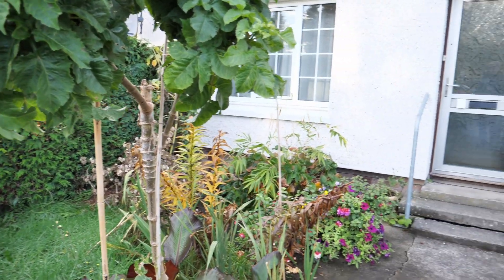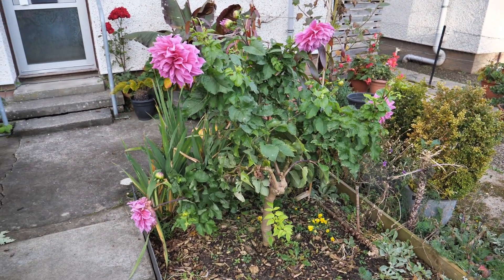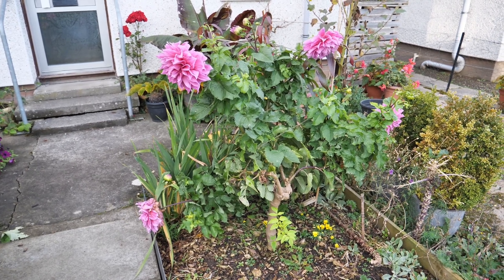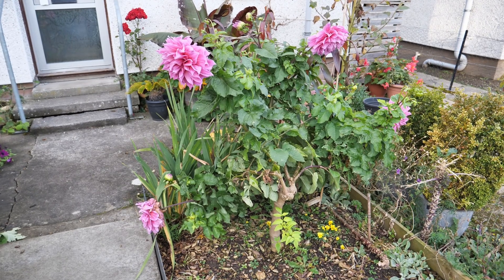As an example of how long they last, this dahlia down here is now in its second year of being grafted. I find that if you overwinter them in a frost-free location the upper foliage stays alive, so you can keep the stems year after year — and that's what I did with this one.